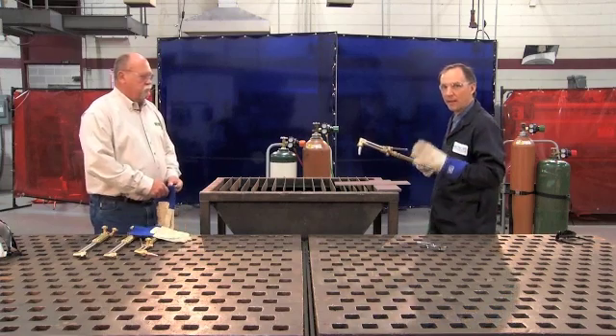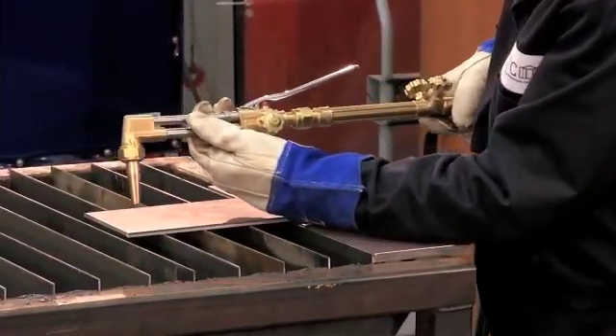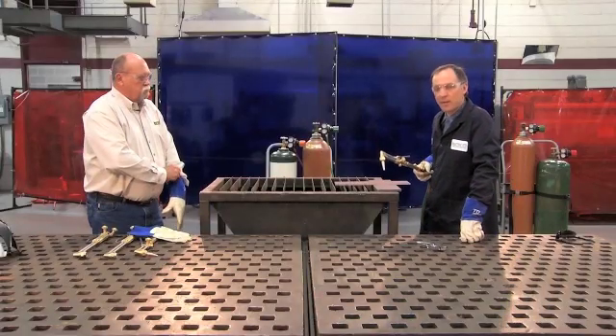You'll notice I'll also use my left elbow as a guide, and I'll just slide across the surface of my table, making sure that I'm good and steady.